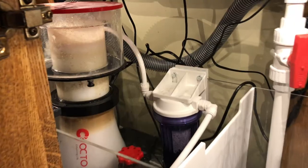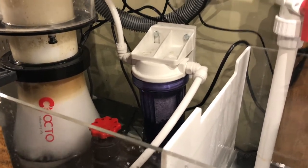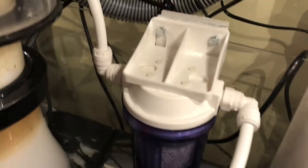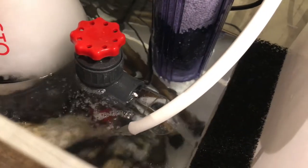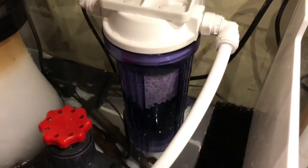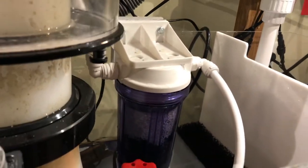Then we'll hook up the pump and the hose. Here's the reactor hooked up and running. You can see the reactor is mounted to the inside of my sump there. There's the output hose — it goes over to here, down to the MJ-1200 pump. You can see it goes back in the corner right there. So that's basically it as far as the reactor goes.